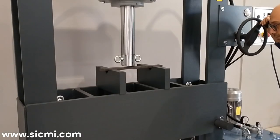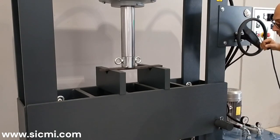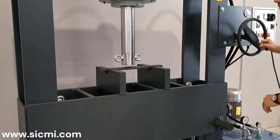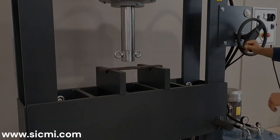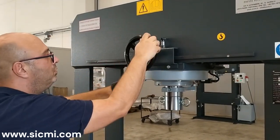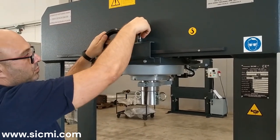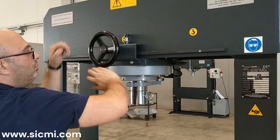The cylinder's stroke is 350 millimeters and its approach speed is equal to or less than 10 millimeters per second. The machine can also be equipped with a handwheel that allows the cylinder to be moved transversally, enabling the necessary pressure to be applied to the piece without having to move the material.